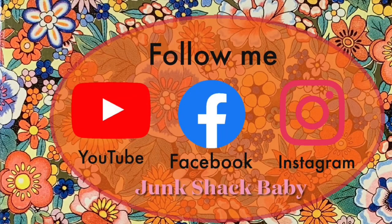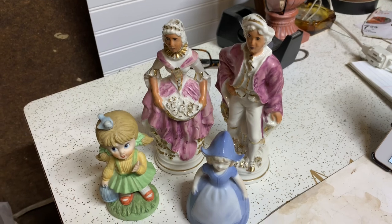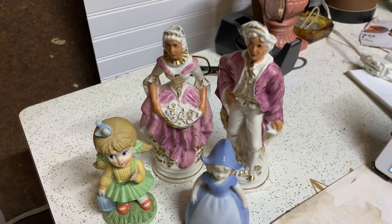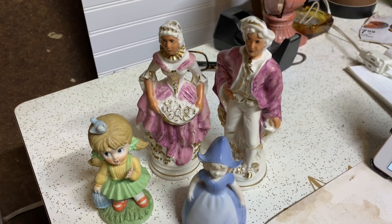Hey there, my name is Kathy. Welcome to the Junk Shack Baby. I hope you'll follow me on all of these other social media platforms. Well, here we are — I've got four items to turn into either a witch or a vampire.